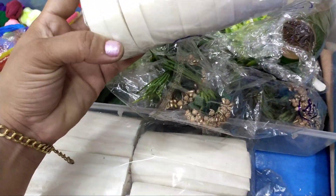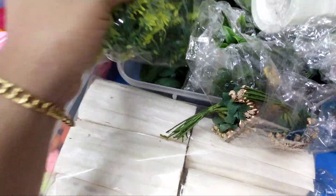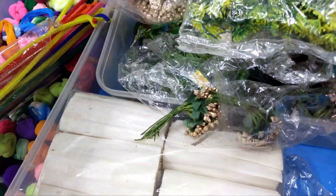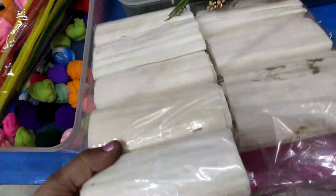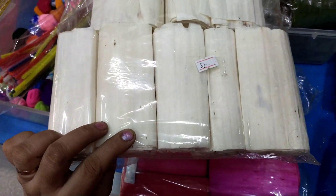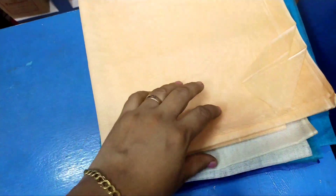This is a white tape. Colors are added to the white tape. Colors are added to the flowers. This is a leaf. This is a flower bouquet. This is a golden color. This is a rose spoon leaf. This is white tape for flower making.